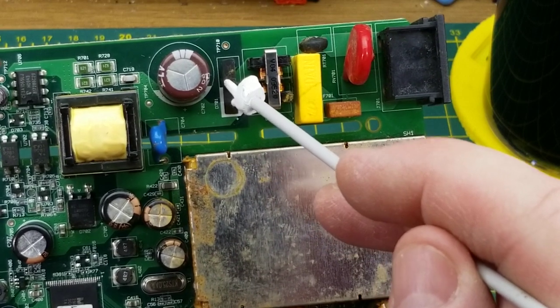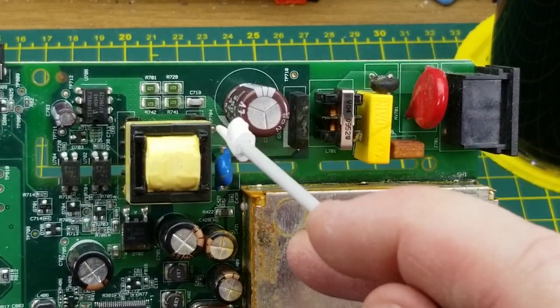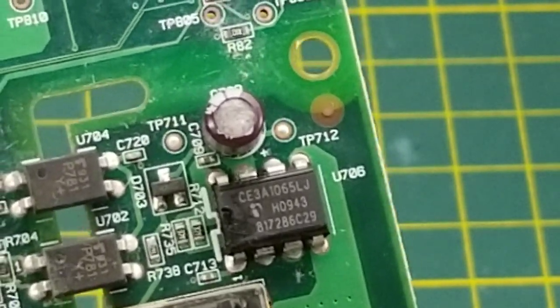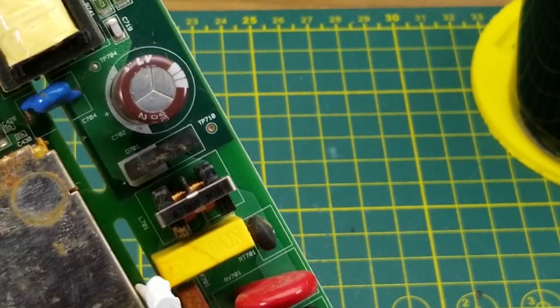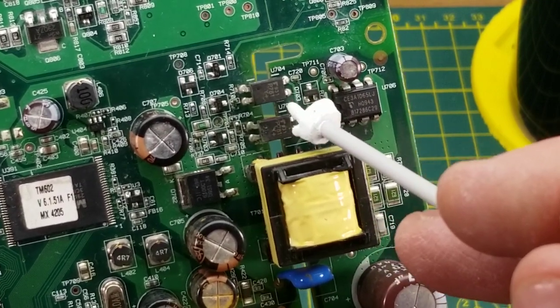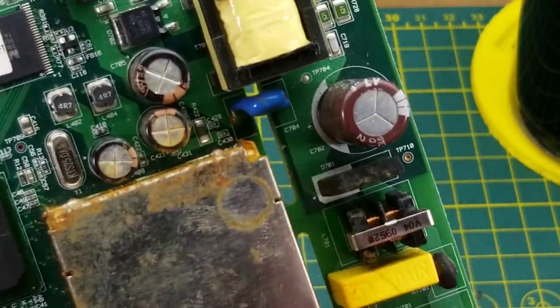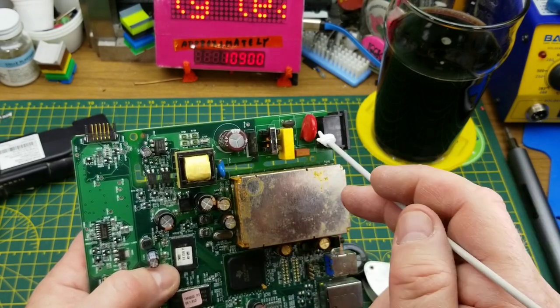Then we have a full bridge rectifier, followed by a big smoothing capacitor. Over here we have a chip and a transistor — I couldn't find information about that one online, but I'm going to guess it's a switch-mode power supply chip. Then we have a transformer bridging over the isolation slots — that is some serious isolation. Bridging the gap we also have two opto-isolators providing feedback. And there's a little Class X1/Y1 capacitor in there too. That looks like a very solidly designed power supply — good isolation, good filtering.